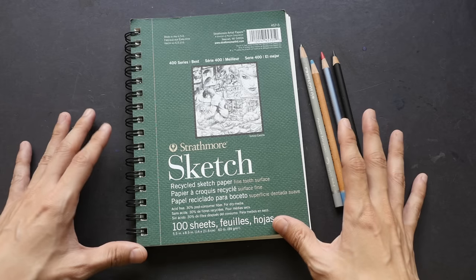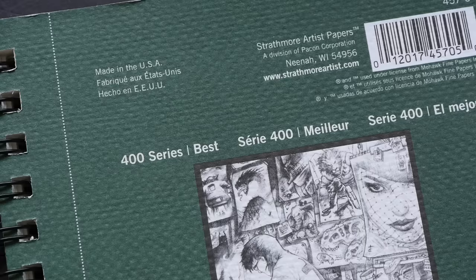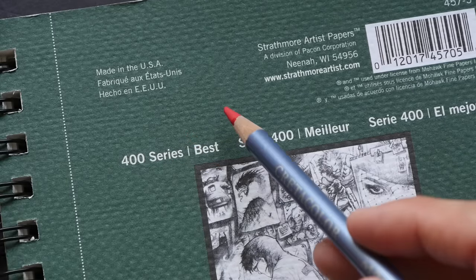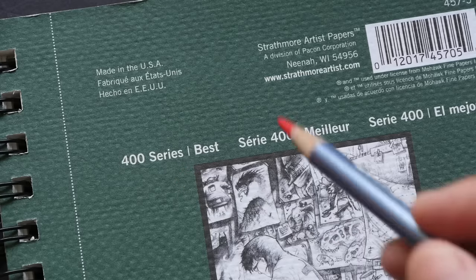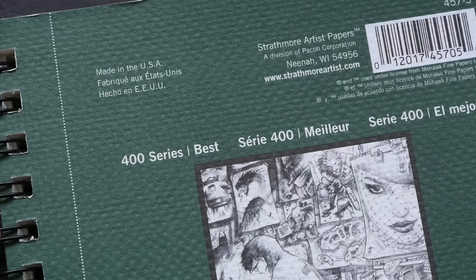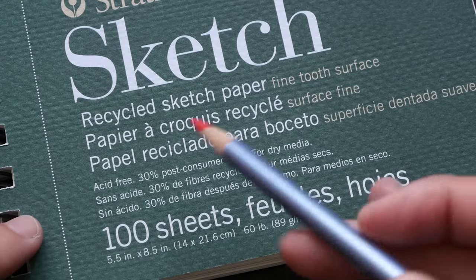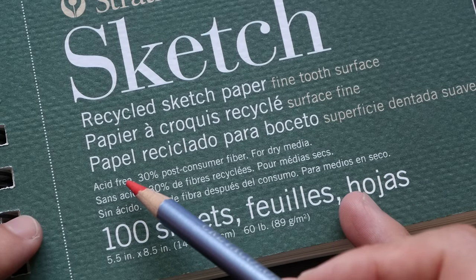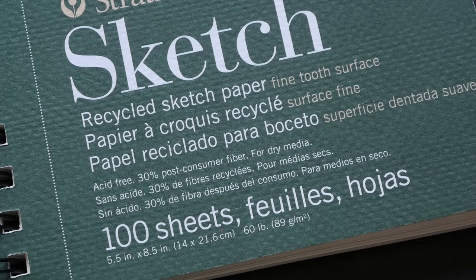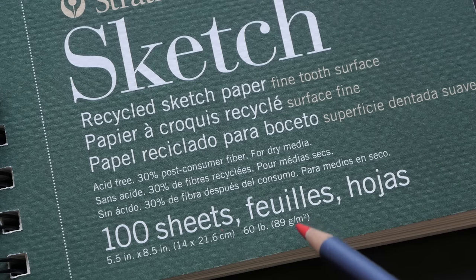This is a very basic sketchbook, wire bound, made in the USA. This is the 400 series — 400 series is the better quality paper, 500 series is their top of the line paper, and 100, 200, and 300 series are basically student grade quality paper. The paper is made with 30% recycled material, is acid-free, and there are 100 sheets in this sketch pad. It comes in an 8.5 size — they come in different sizes.